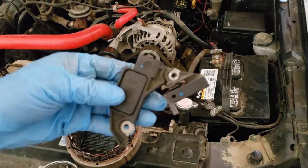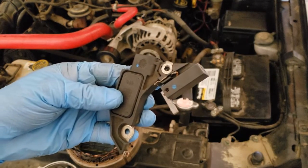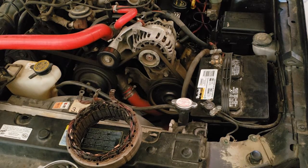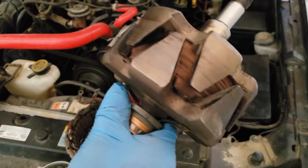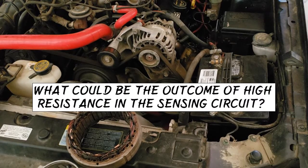Up next we have brushes, brush holder, and a voltage regulator. Not all generators will have a voltage regulator — most modern vehicles have the voltage regulated by the PCM. In either case, the regulator requires the system voltage as an input to regulate the output voltage. This is called sensing voltage. The regulator varies the amount of field current flowing through the rotor based on the sensed voltage. What can be the outcome of high resistance in the sensing circuit?